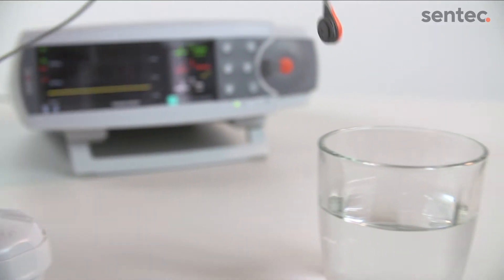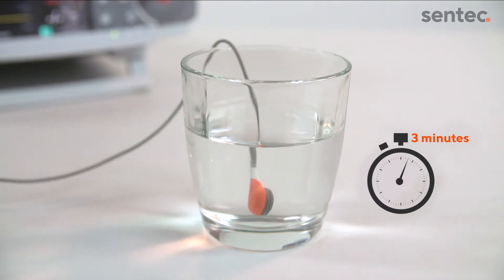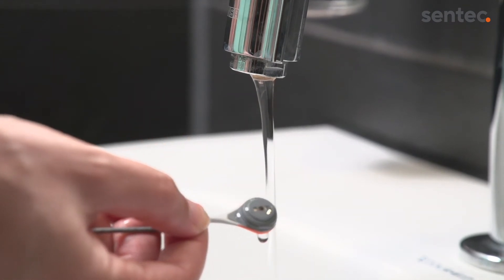Once the membrane is removed, immerse the sensor into clean, room temperature water for 3 minutes. After the 3-minute soak, gently rinse the sensor with clean water.